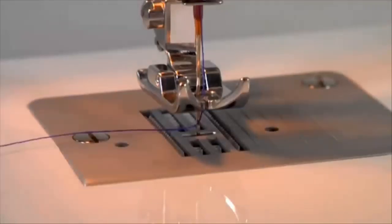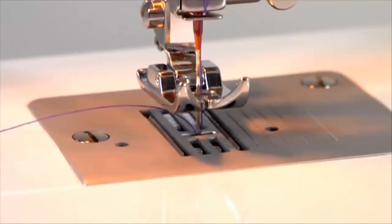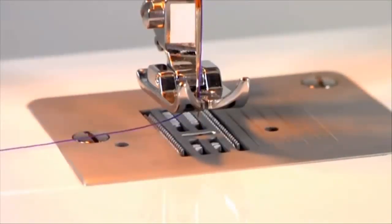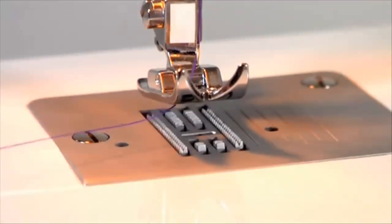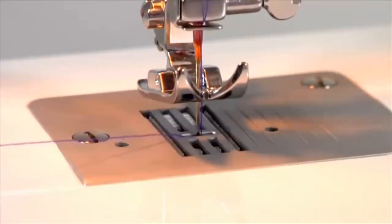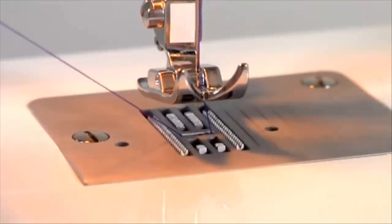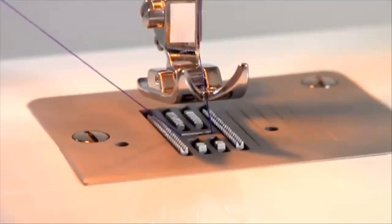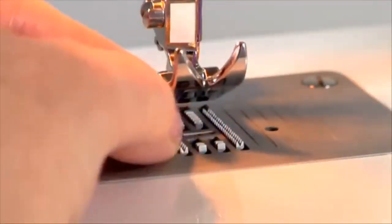Bringing up the bobbin thread. Before you start sewing, you will need to raise the bobbin thread. Hold the upper thread with your left hand and turn the handwheel toward you, which will lower and then raise the needle. It is important that the handwheel moves forward or toward you — not backward or away from you. As you turn the handwheel, lightly pull the needle thread and the bobbin thread will be drawn up through the hole. If the bobbin thread doesn't pull up, make sure it isn't caught by the hinged cover or the accessory tray. After pulling up the bobbin thread, place both threads under the presser foot toward the back.